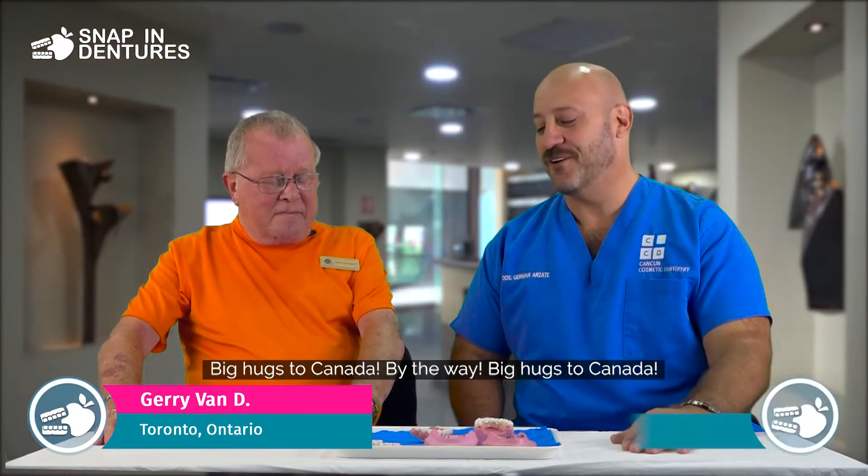Originally from Holland. I am. Living in Toronto. Big hugs to Canada, by the way.